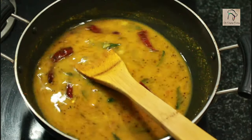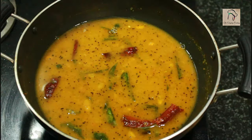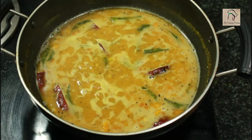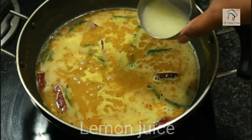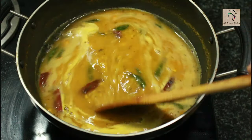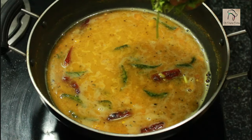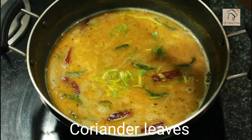According to the consistency you prefer, add around a cup of water and bring it to a boil. Once it starts boiling, add the lemon juice and switch off the flame. A perfect rasam needs the flavor of coriander leaves, so add a few chopped coriander leaves.